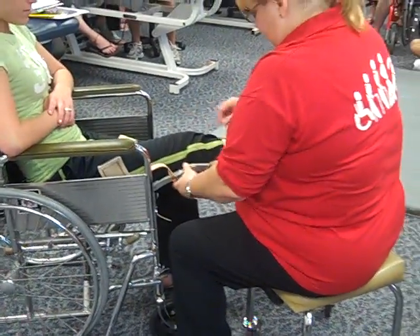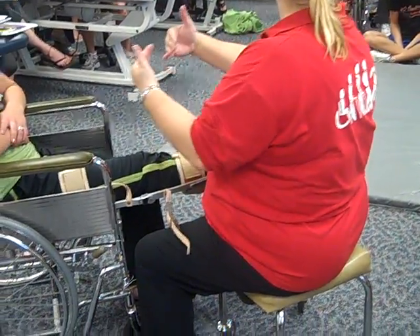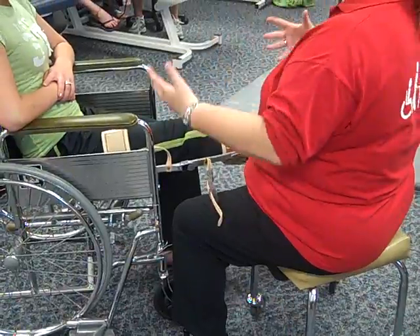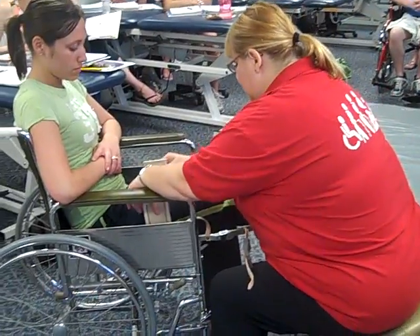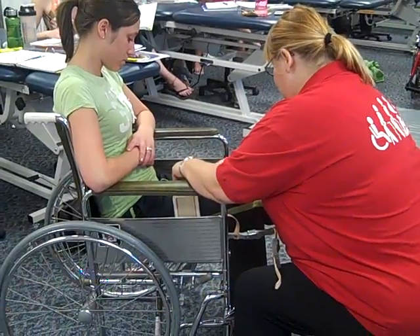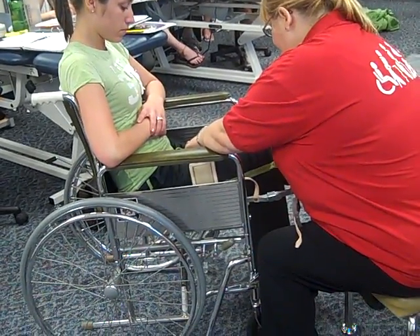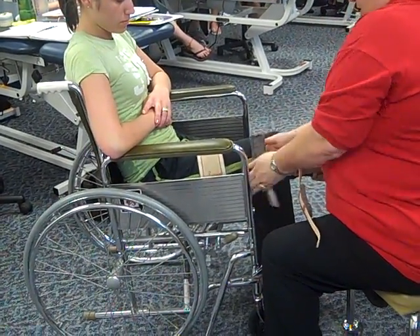At this point I want to see how high up into the groin it's going to go. I don't want to go very far up into the groin, but I do want it as far up on the thigh as I can put it comfortably for the patient — remembering that when the patient stands up, they're going to sink down into this a little bit more. So just make sure those are loose, and then that whole upright should lower just a little bit. Then I'm going to tighten it down. That side looks pretty good, so I'll go ahead and tighten it as is.